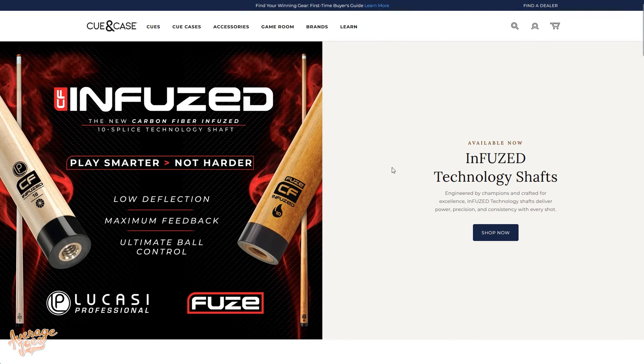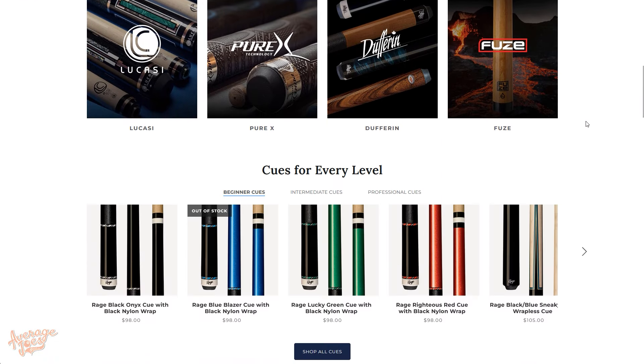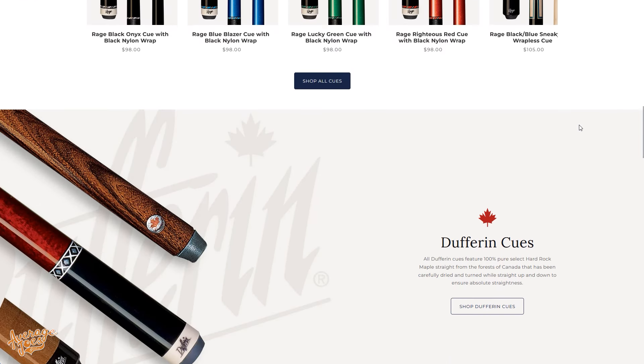So first of all, who are Lucassi? Lucassi is a brand owned by Q&Case, a large American wholesale distributor for all types of pool-related products. Q&Case actually own several brands themselves, including Players, PureX, Rage, and what we have here — their top tier brand, Lucassi.